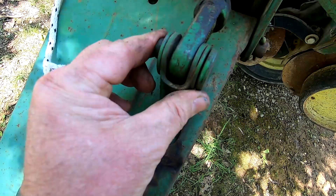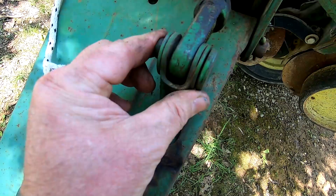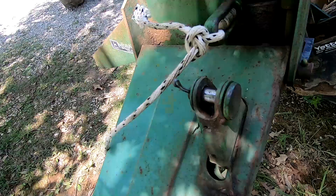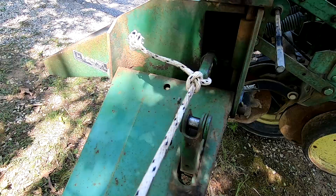I got the cotter pin out of this pin here, we're going to slide this pin out. We'll tie our rope into this piece at the end of the cable, and when we pull it through we'll be able to retrieve it back on this end. Okay, we've got the cable unhooked and the rope tied to it. We're going to start taking the other end apart and see what we can find.